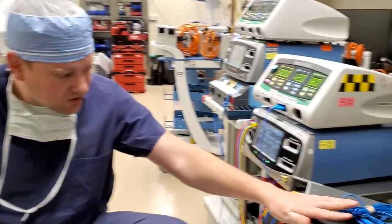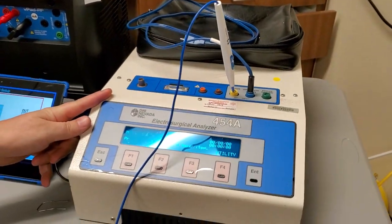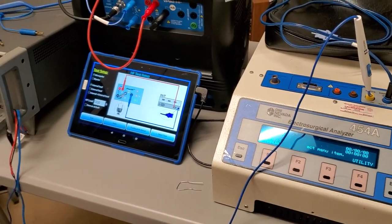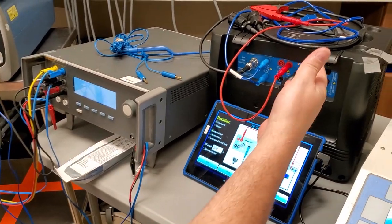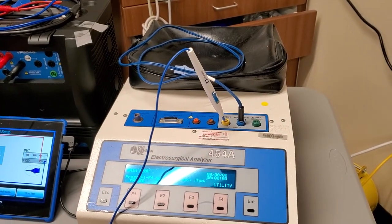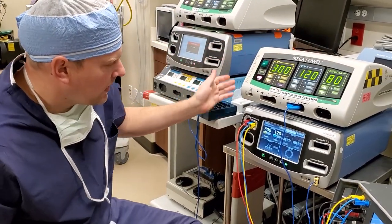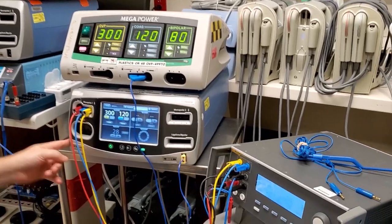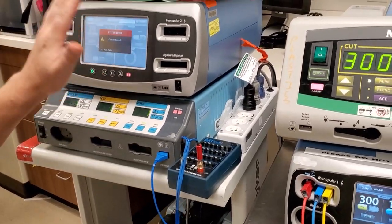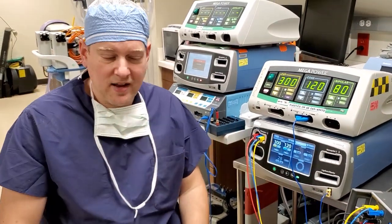I have here the QA ES3 analyzer, the VPAD from Daytrend, and the old reliable DNI Nevada 454 Alpha. You can tell they're vastly different from one another — one of them you have to be a qualified telephone operator, one requires an iPad, and the other one you just have to have two ports. I've also got a Megapower, a Comedian FT10, and the Comedian Force FX. I have a mixture because some of them have problems and some do not, and we're going to use the analyzers to figure that out.